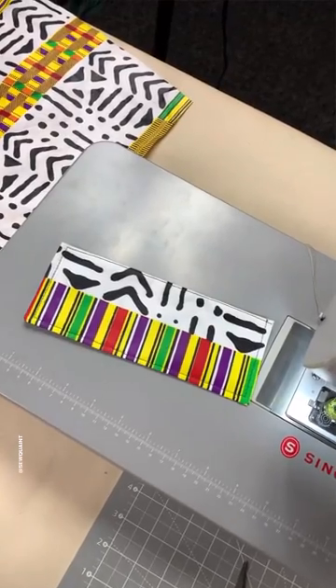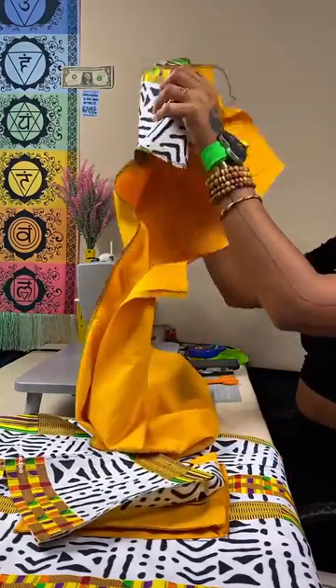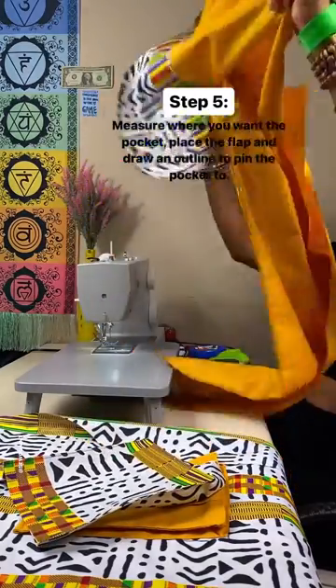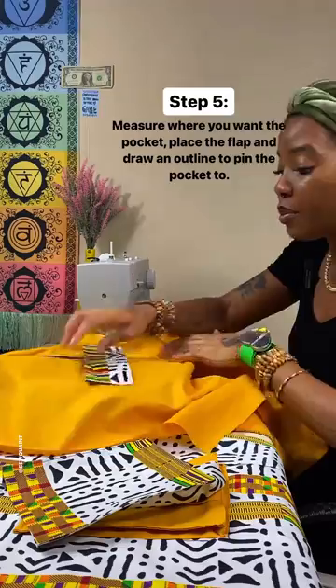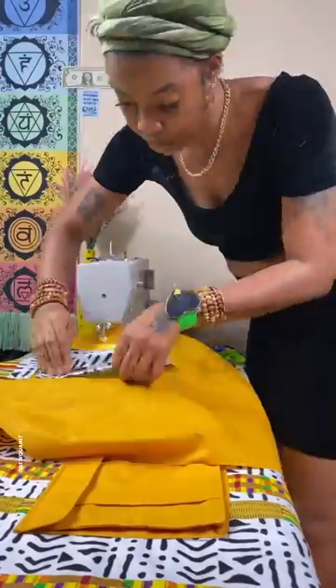So wait, how do you put the pockets on the pants? If you would just listen and be patient. Sorry! Anyway, I measure where I want my pocket to be and I draw a straight line so I can put the flap on top of it. And then I put this on but I have to draw an outline first.